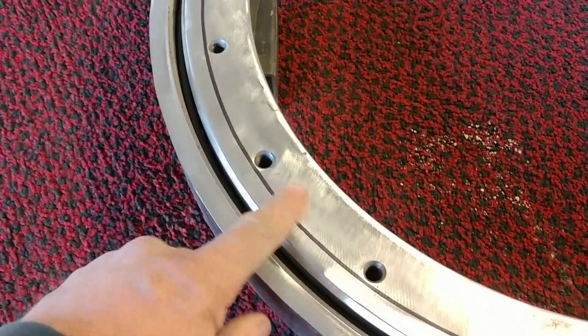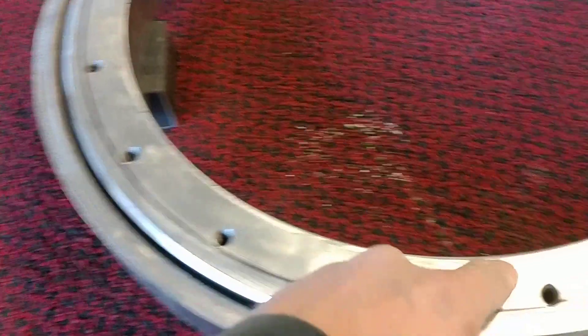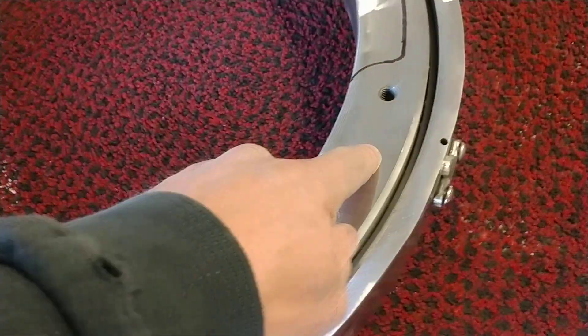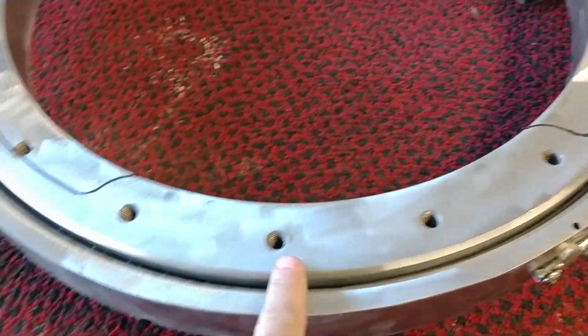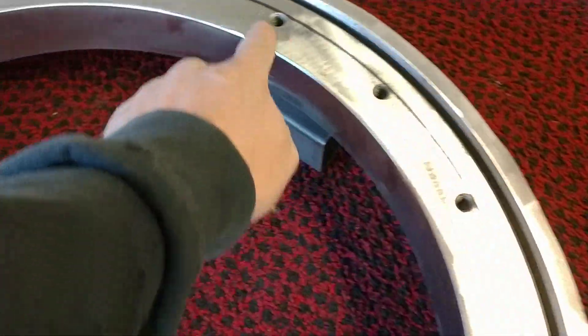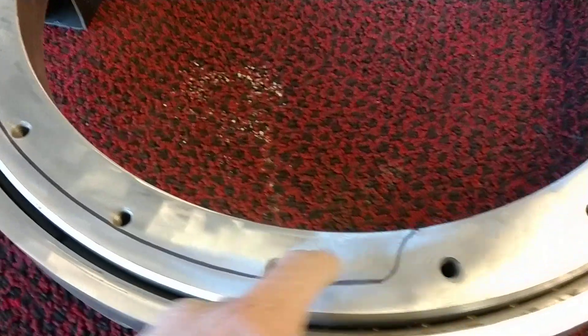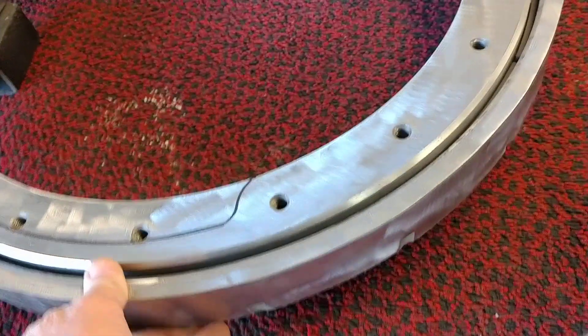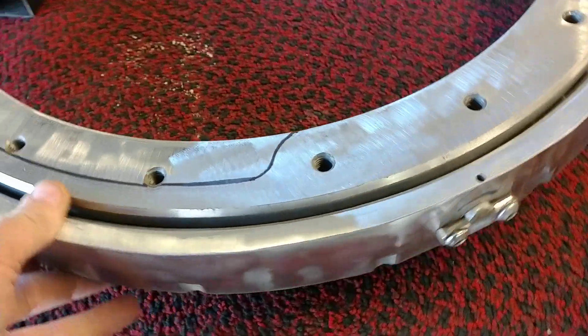All this inside part will be gone except right here in this section — this is where the front forks are going to be mounted. All that section right there is going to be gone, and I'm gonna round-bevel these sides off.